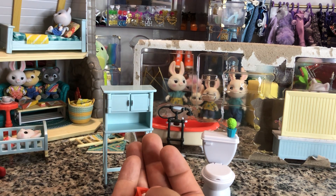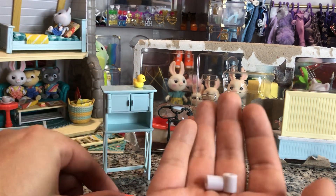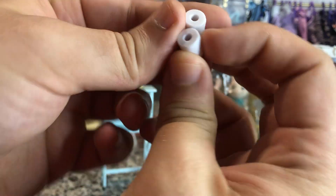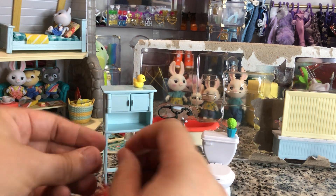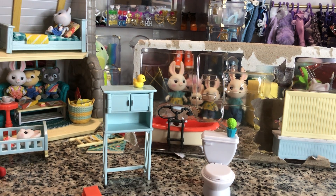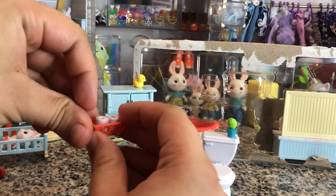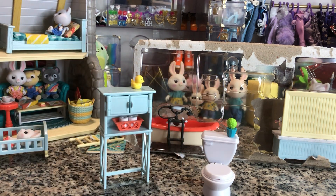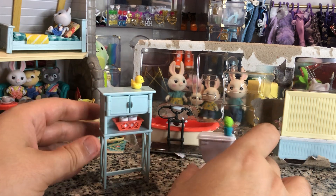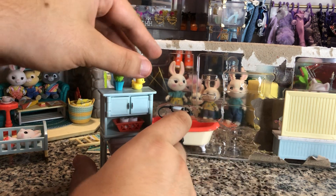We do have two little toilet paper rolls — that's really cute. I like that they don't pretend that people don't poop. My fingers are not built for 1/12th scale — this is a bit of a challenge for big-fingered people like me. I can paint miniatures but apparently I cannot place them. That's what that looks like, and then our toilet fits right under there. We've got our little plant up there and you can move these accessories around wherever you want them.